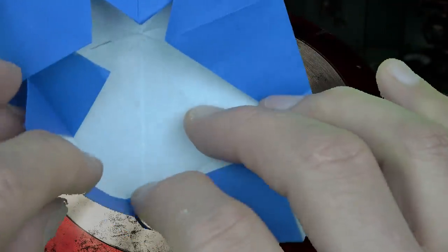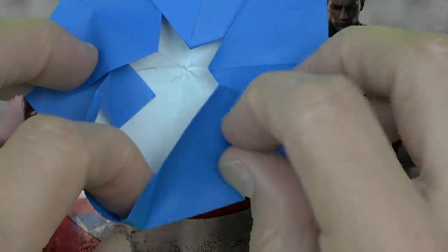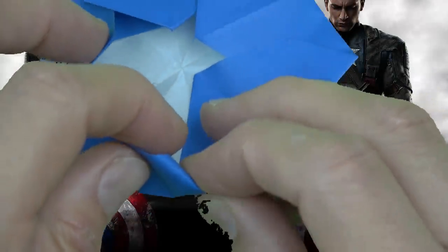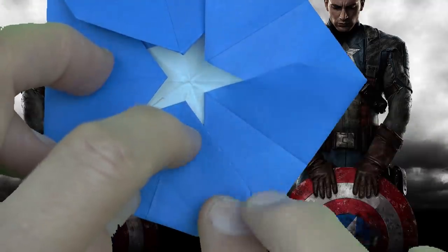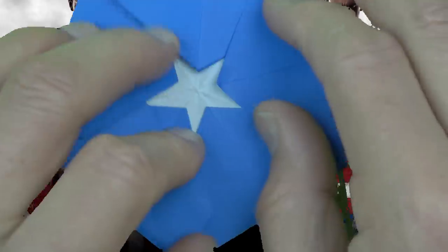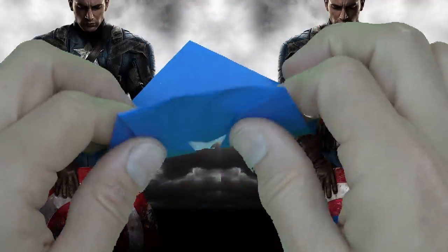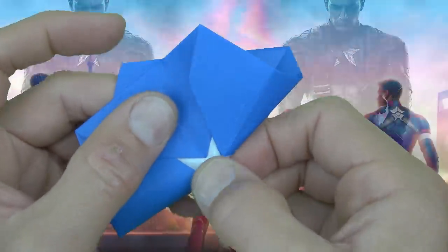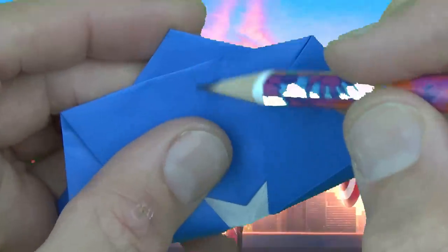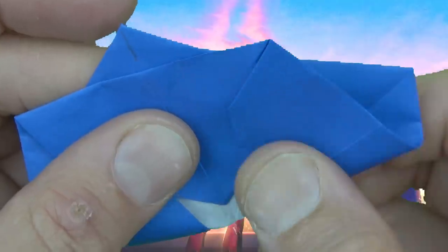Now unfold here. Partially unfold here. And refold here — just continue that fold, like that, and flatten. So that way it's rotationally symmetric. Now turn over and fold in half, but not exactly in half — we want to fold on the middle point, but we want this crease to land on the middle crease behind it. So when that lines up, don't fold sharply here, just fold like that.